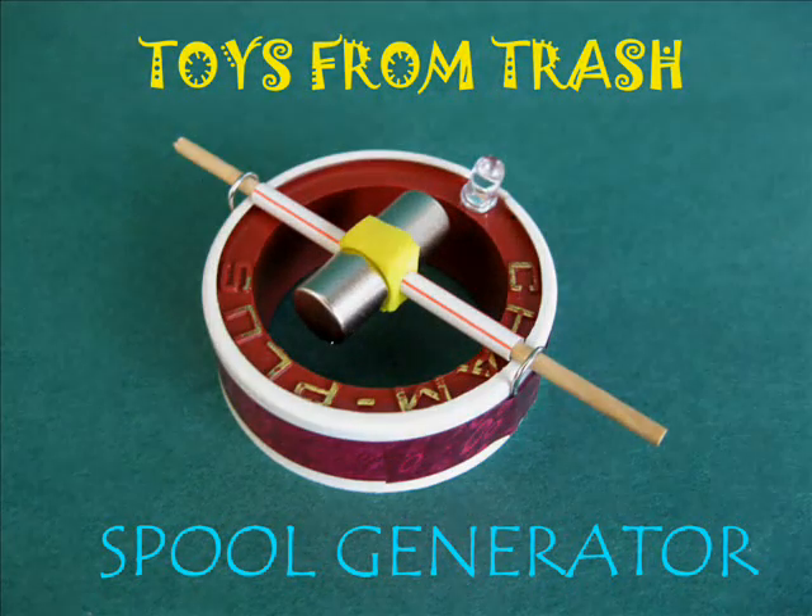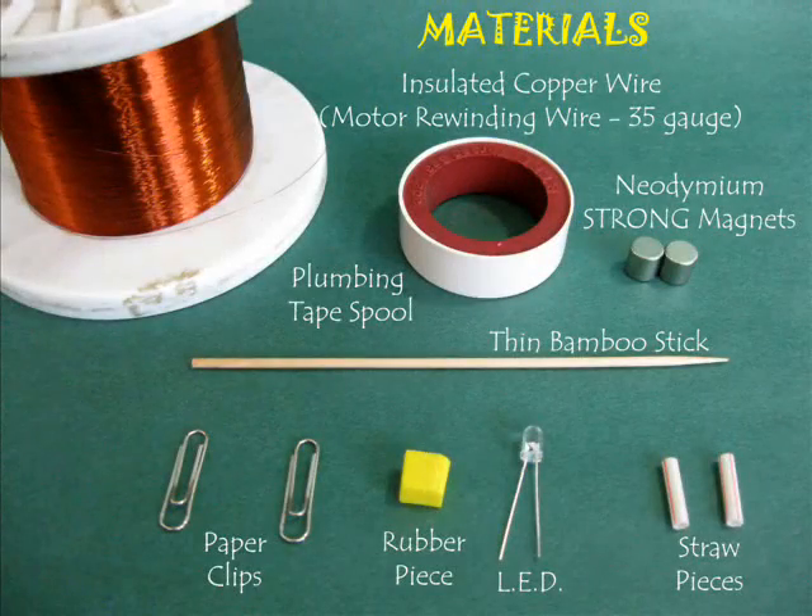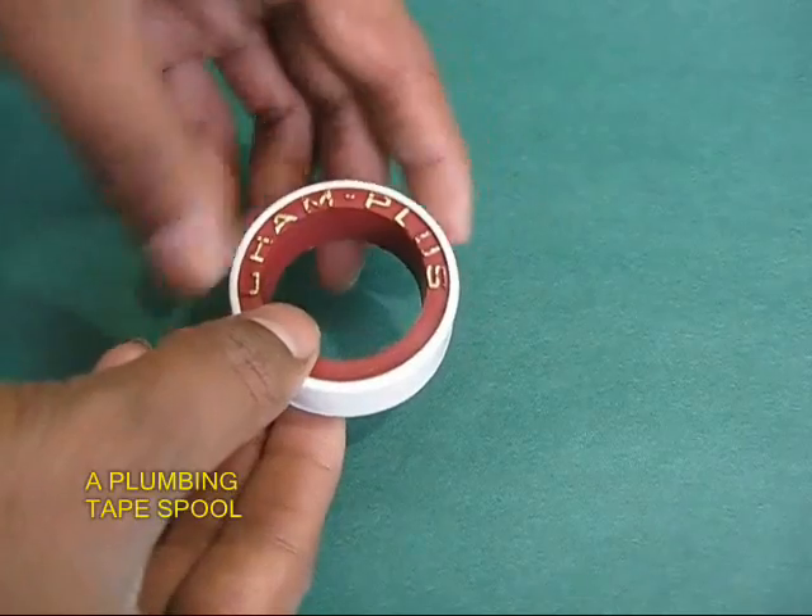To make the spool generator you will require a plumber's sealing tape, neodymium diamond magnets, insulated copper wire, and an LED.